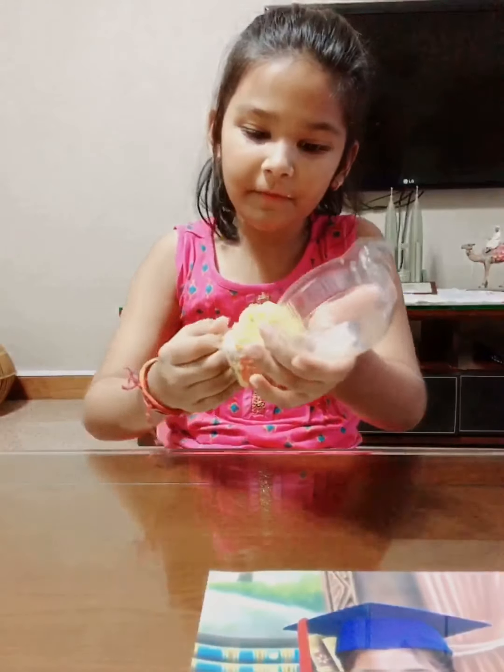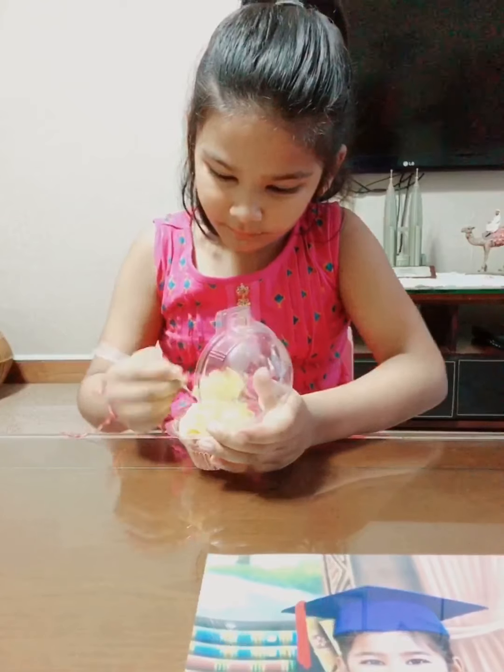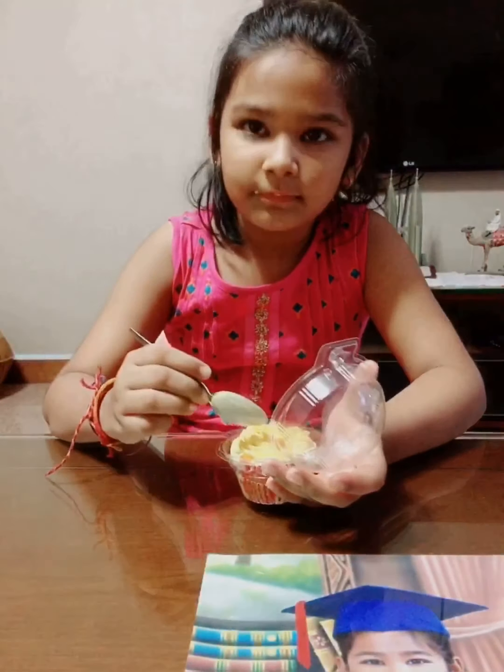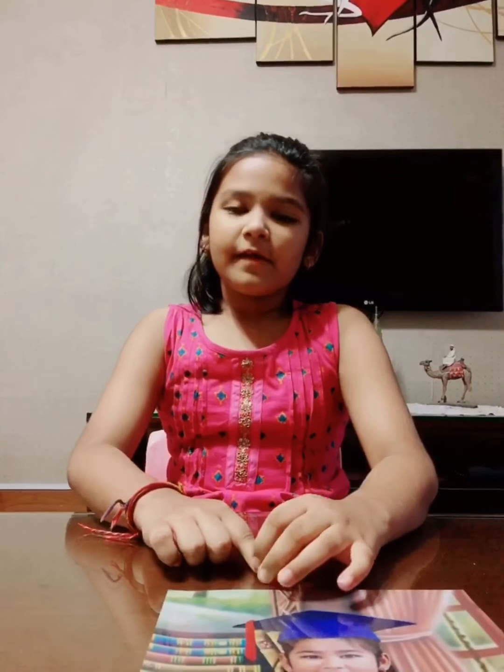It is made up of fresh mango pulp. Now I'm going to enjoy it. I'm done eating the yummy mango cupcake. It had fresh mango pulp and no sugar and no food coloring.